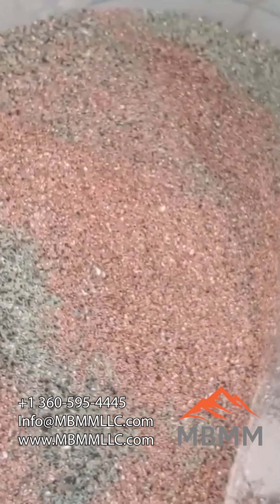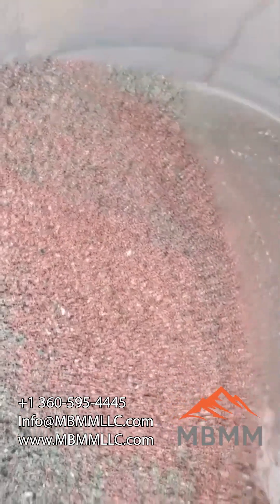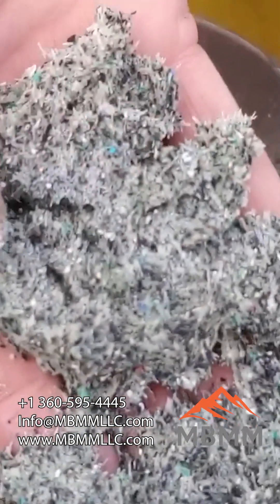Here's the number three middlings — a lot of copper and a little bit of the resin. And then here's the number four, which again is mostly just 100% plastic and resin.